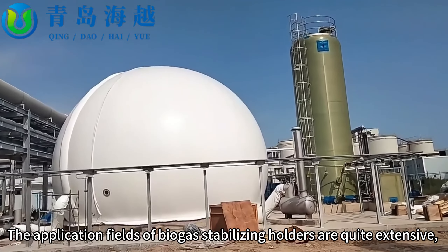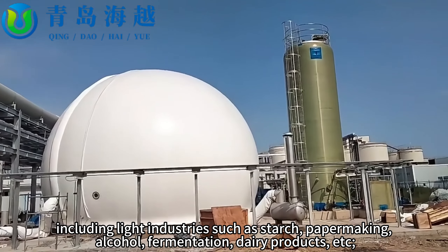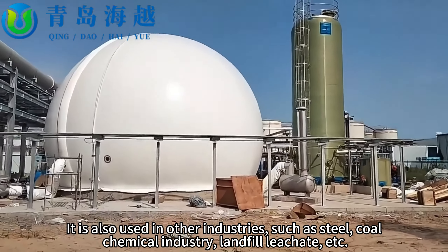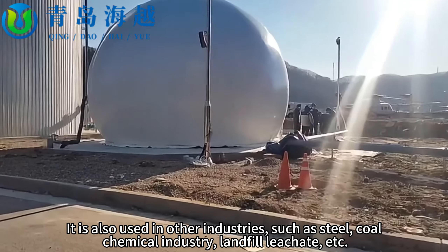The application fields of biogas stabilizing holders are quite extensive, including light industries such as starch, peppermaking, alcohol fermentation, and dairy products. They are also used in other industries such as steel, coal, chemical industry, and landfill leachate treatment.